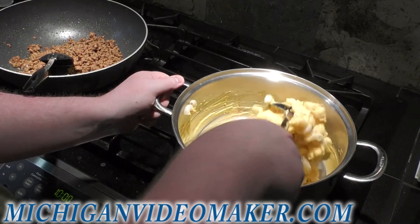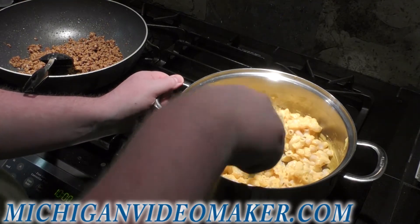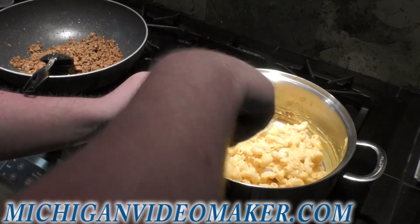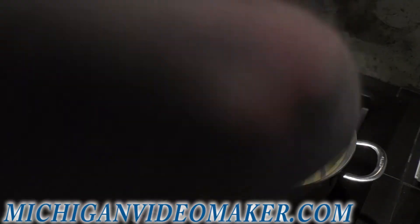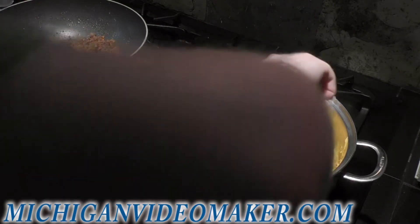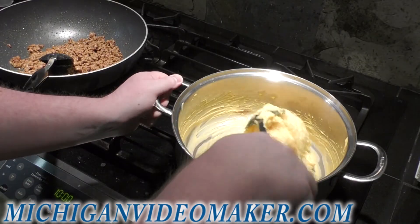It is a lot better if you make it fresh — I was doing some other stuff, so I had to come back to it. Not really that big of a deal. Just make sure you don't scrape off that burnt cheese on the edge there.